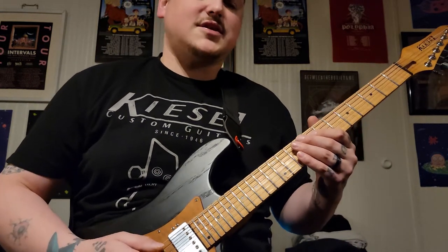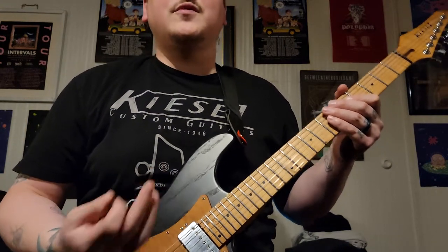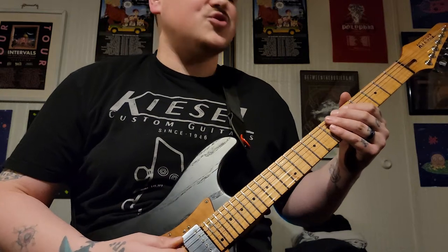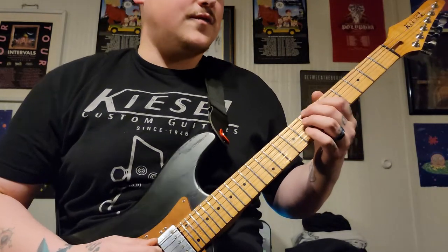He's very proficient with harmonics and things like that that most people have trouble with. Especially the hybrid picking is something — if you're proficient in it it shouldn't be too hard, but if it's something you struggle with like I do, it's definitely a struggle. So here we go, we'll start it over real slow.